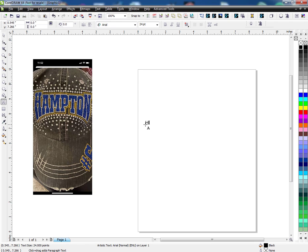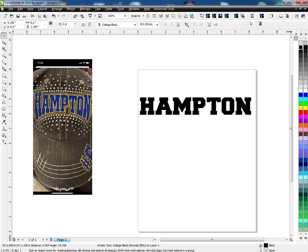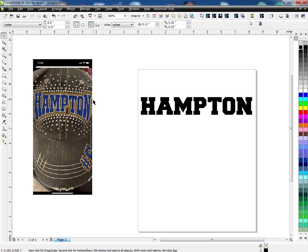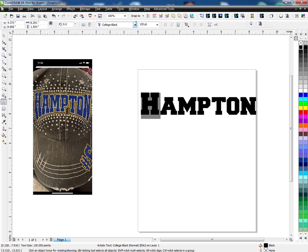First thing I'm going to do is just type in Hampton, all capitals. I'm going to change it to a block style font like Collegiate font and then make it 8 inches just so you can see. On this example they have the H and N larger, so I'm going to highlight the H and make it 130 point, and I'll do the same thing for the N — 130.